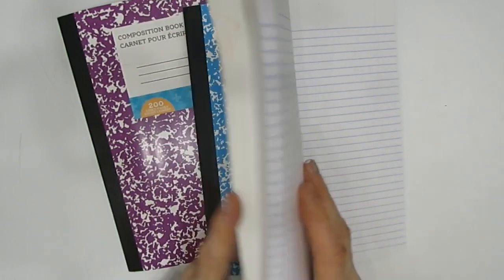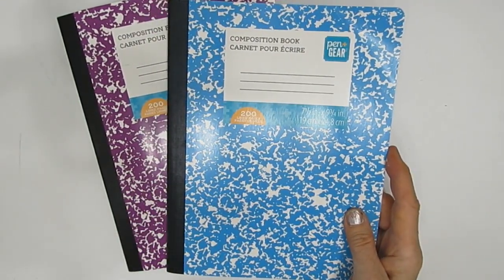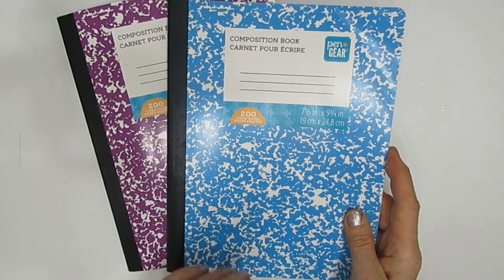I did some sample pages and I'm here to tell you this brand works really well. So test out your brand — don't just assume it's not going to work.